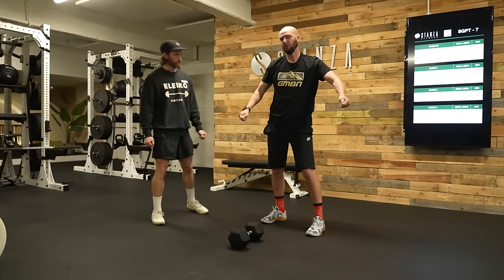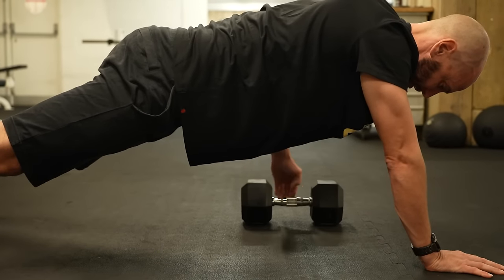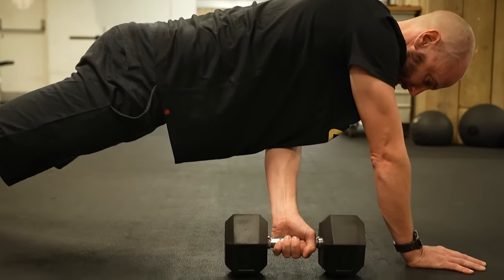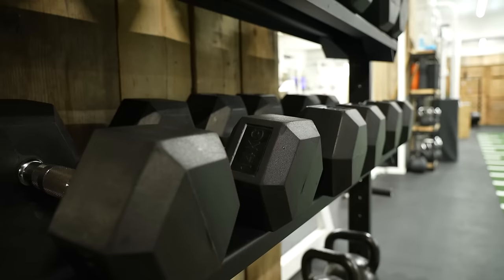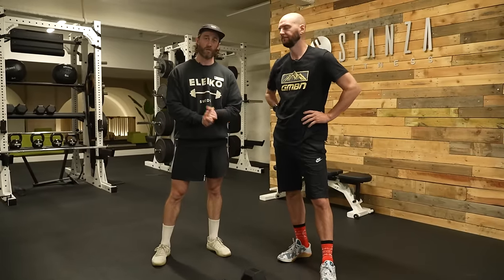To make that harder, if you pull the weight further through, that makes it harder. The further you go, that's going to make it more difficult — or you just increase the load. If you've got a 14 kg dumbbell, which is quite heavy — decent going, Rich — you would just add more load onto it.